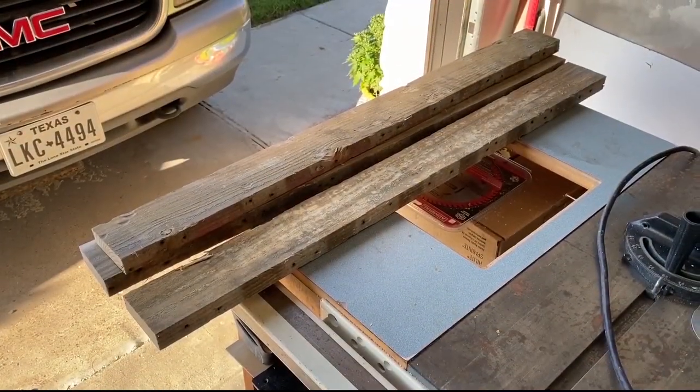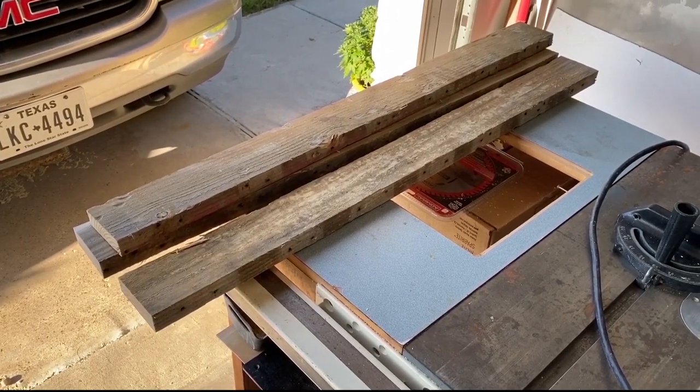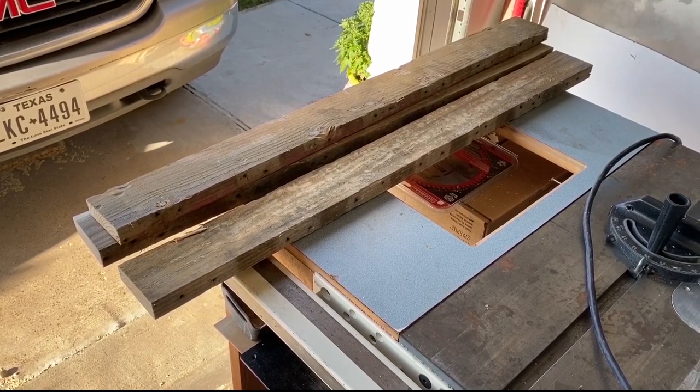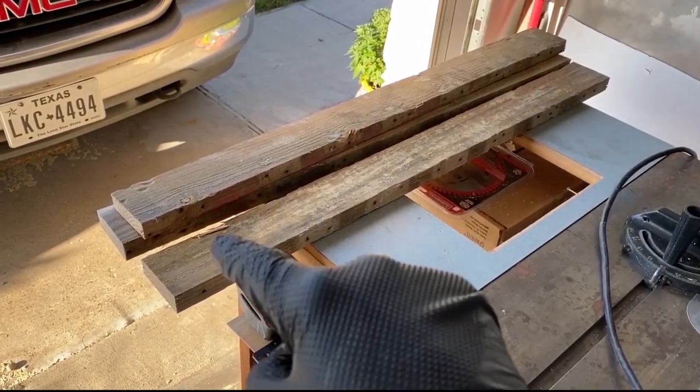I've given more thought to these three riser pieces — I don't want to run out of wood. I've decided I'm going to take one of them and rip it from one end to the other. I'll use that one piece for the four legs.